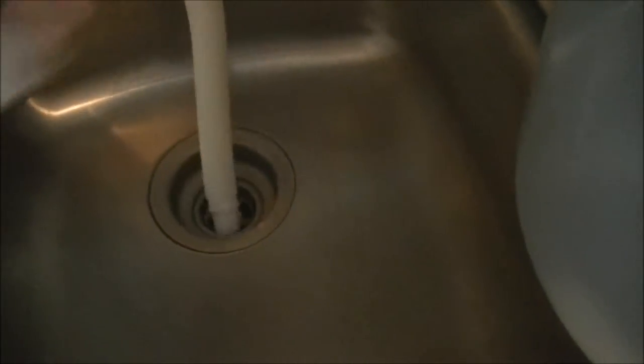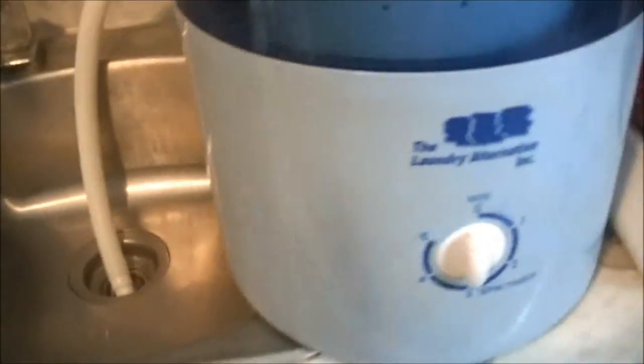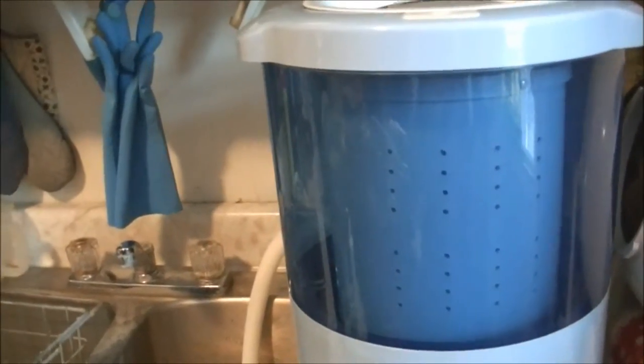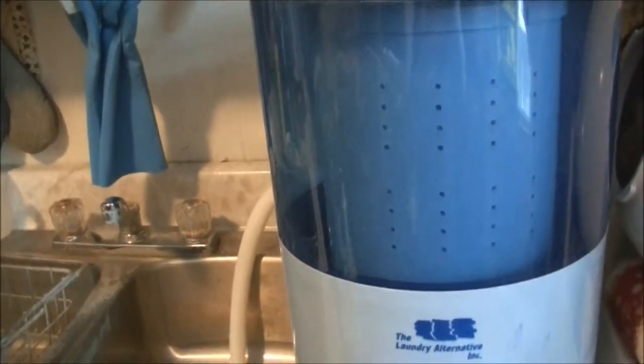It just drains into the sink, or if you're using it on a table, a bucket if you don't have a sink nearby. You can pair it with the Wonder Washer — the manual or the electric one.